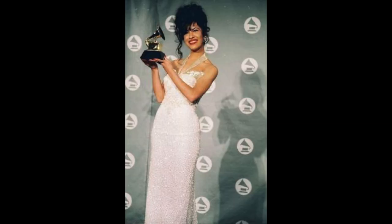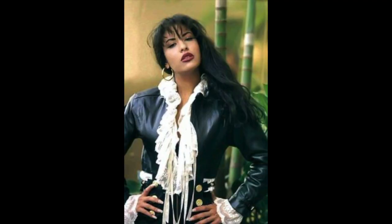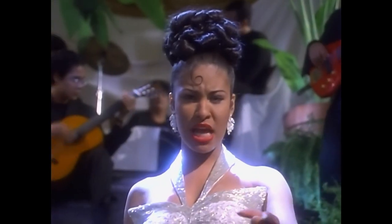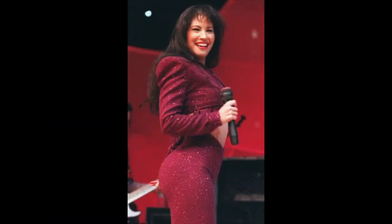So if you don't know who Selena is, she was a Mexican-American, Texan — go Texas — Grammy-winning singer, songwriter, model, actress, and fashion designer. She was known as the queen of the Tejano industry because she entered a male-dominated industry and stuck over. She is one of the most celebrated Mexican-American entertainers and she is an icon for many women and has inspired millions.